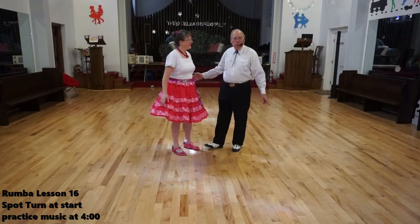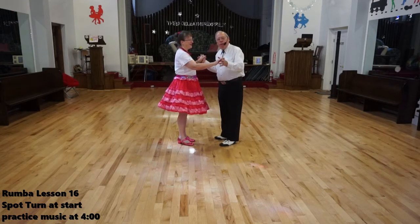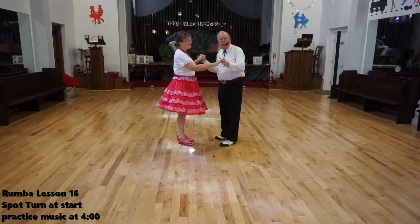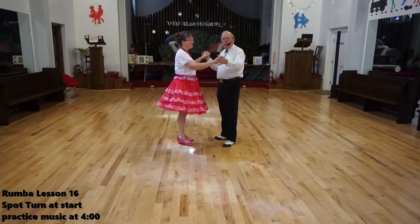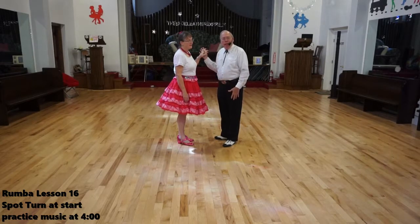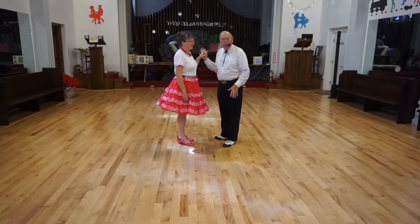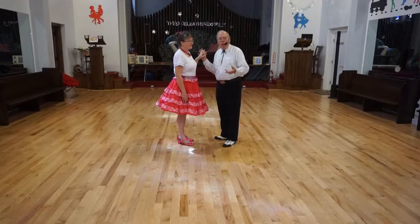A spot turn is not too easy. The thing you have to be careful about is not throwing you off balance. As you step through, when you do a spot turn, one foot is moving and the other is stationary — it's placed. Instead, we're pivoting around that foot.